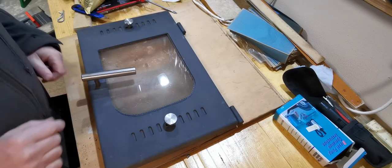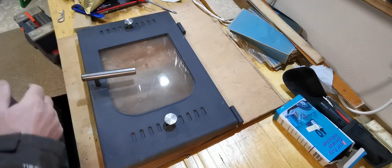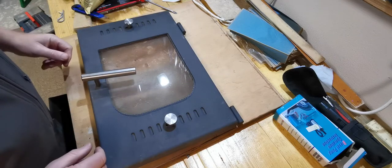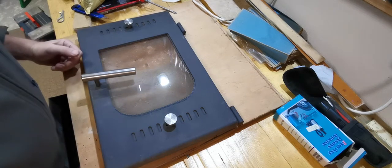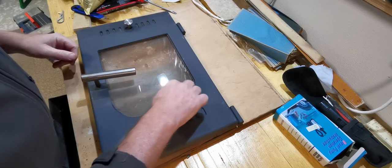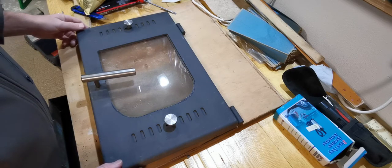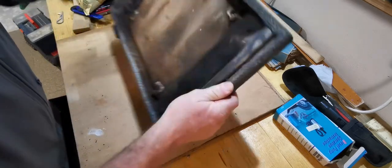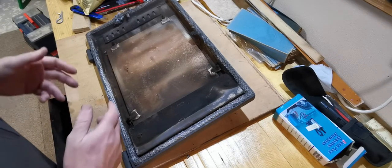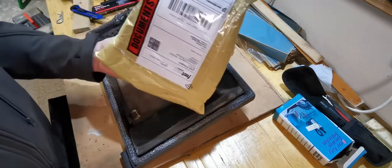Hi folks, it's the 22nd of November - a sort of cold November day here in West Donegal. To pass the time I'm finally getting around to doing something I should have done for a long while, which is to replace the ropes on the door of my insert stove. I'm just going to show you what we're going to try and do. I'm going to hopefully pause along the way as I do certain little bits and things.